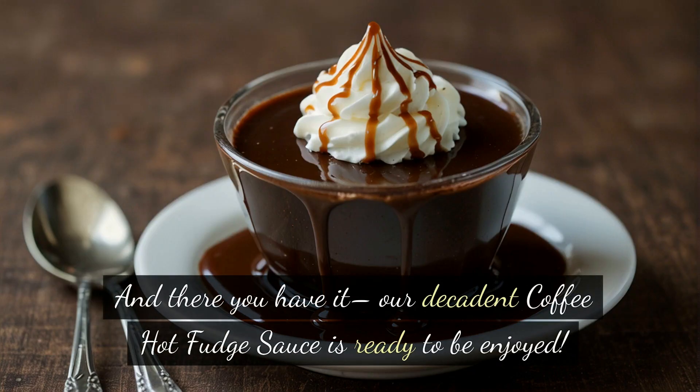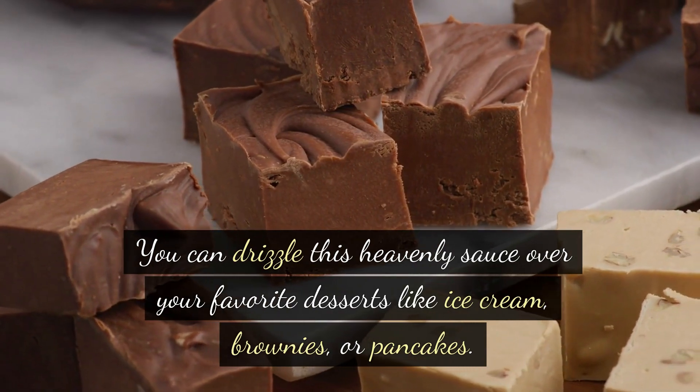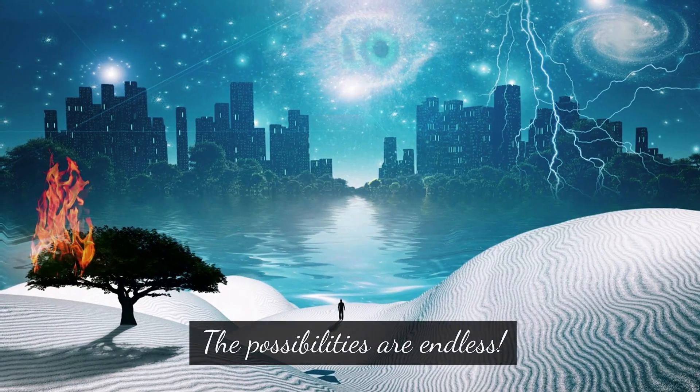And there you have it — our decadent coffee hot fudge sauce is ready to be enjoyed. You can drizzle this heavenly sauce over your favorite desserts like ice cream, brownies, or pancakes. The possibilities are endless.